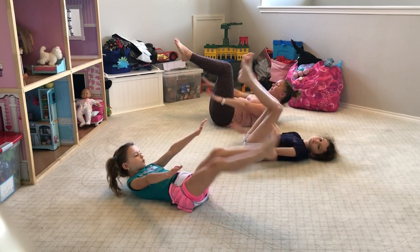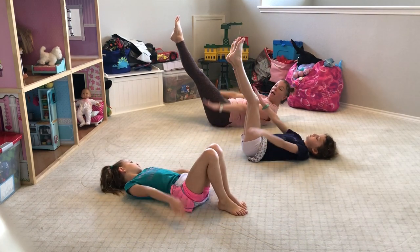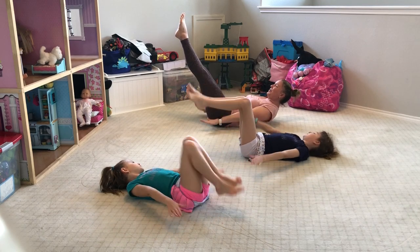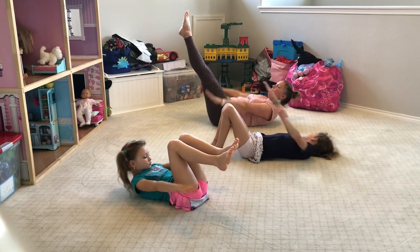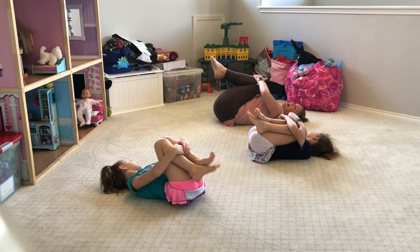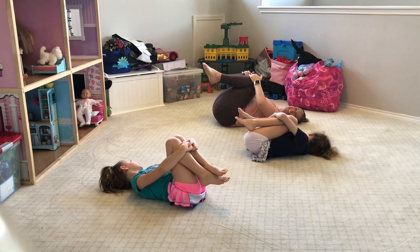Breathe in — two, three, four, five. And out — two, three, four, five. One more breath — two, three, four, five. And out — two, three, four, five. Bend your knees to your chest, rock side to side, and feel that massage to your back.